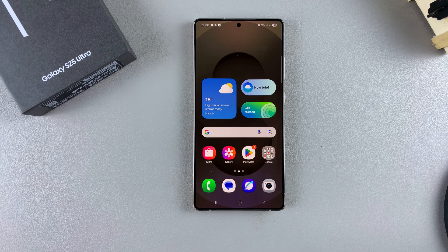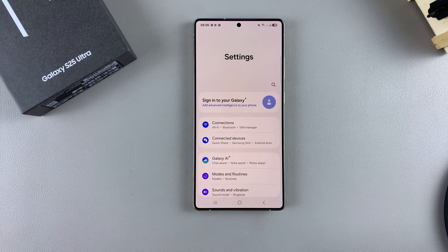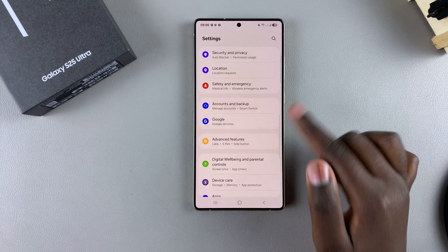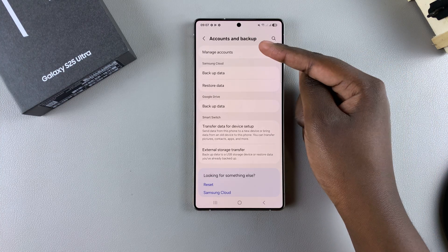The first step to adding your Google account is to open the Settings app. Once you've opened Settings, you then want to scroll and select the option Accounts and Backup, then from here tap on Manage Accounts.